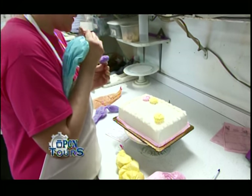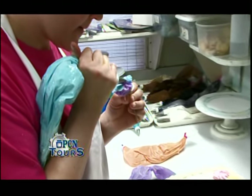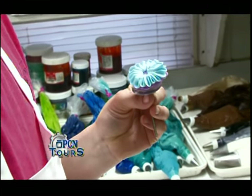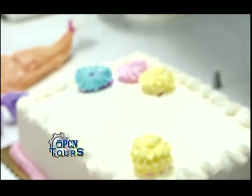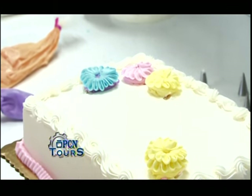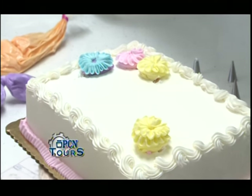There are lots of different types of flowers we do. She's working on just a drop flower. We can of course do roses, and they do a beautiful Gerber daisy. We can do a lot of different types of flowers, and then of course we also do the gum paste flowers, which we put on wedding cakes and special occasion cakes as well.